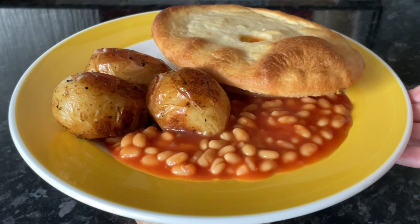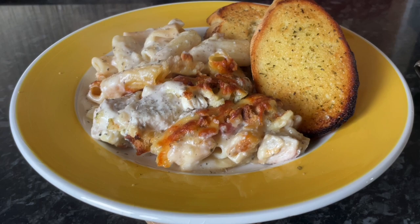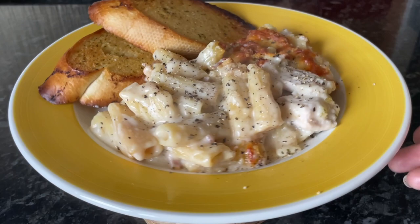Moving on to Friday, we had chicken and bacon pasta bake. I had some bacon to use up as well as some leftover chicken, and I used rigatoni pasta - half a bag that was languishing in the back of the cupboard. I made a kind of creamy mushroom, garlic, and white wine sauce, and it was just absolutely delicious with some garlic bread on the side.